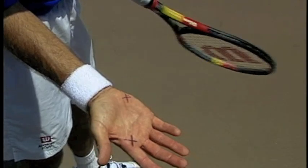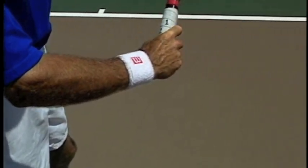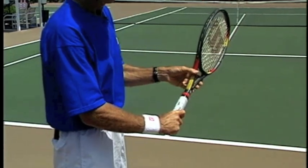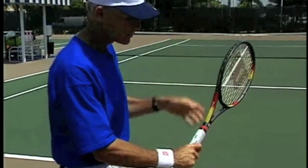That's going to give us a Continental grip. So when we put the index knuckle and the heel of the hand on number two, that gives us our Continental grip, which is best suited for the serve. When you have the Continental grip, this will make it easy for your wrist and your forearm to snap as you go to hit your serve.